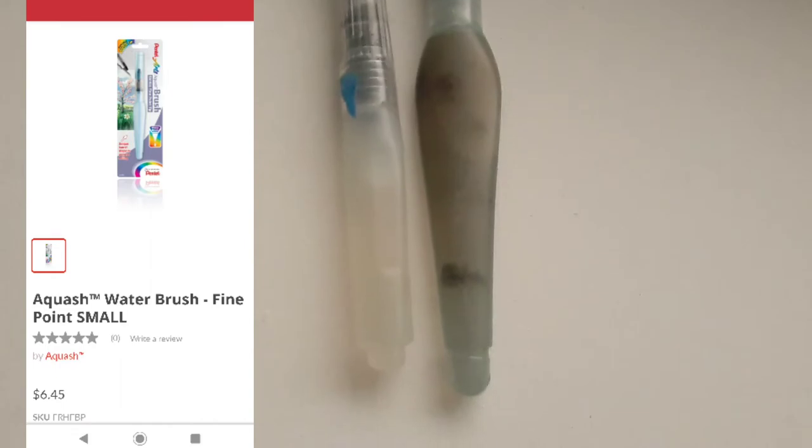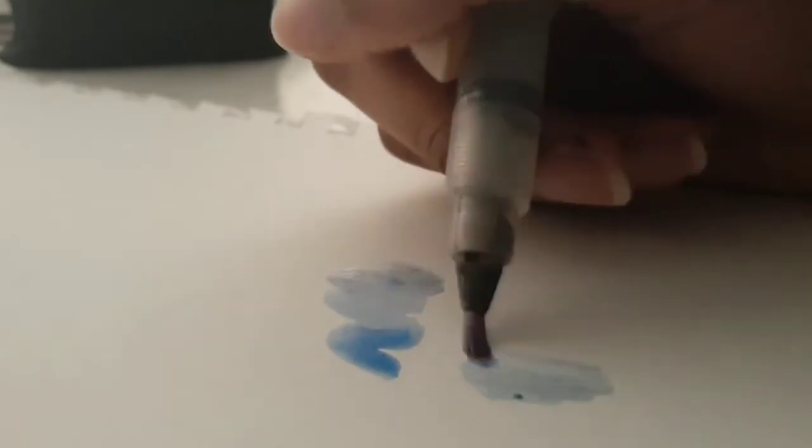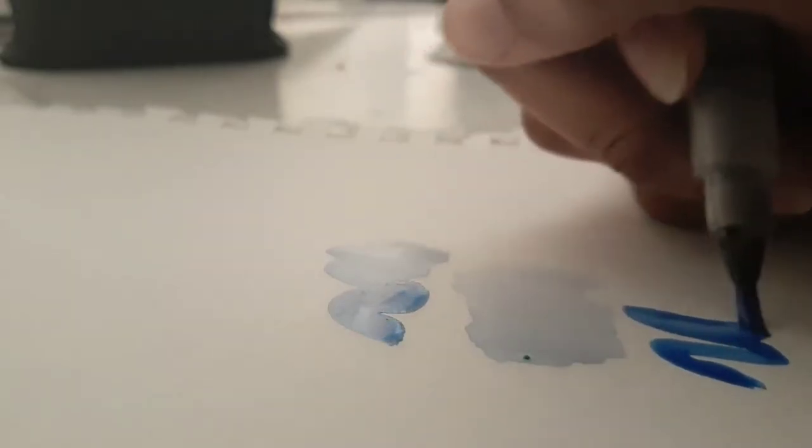My sixth favorite product is the Pentel water brush. The one on the right is the water brush and the one on the left is from a different set, but I just love water brushes in general because they're super convenient — the water just stays in the pen and you'll be able to keep refilling and getting new water.